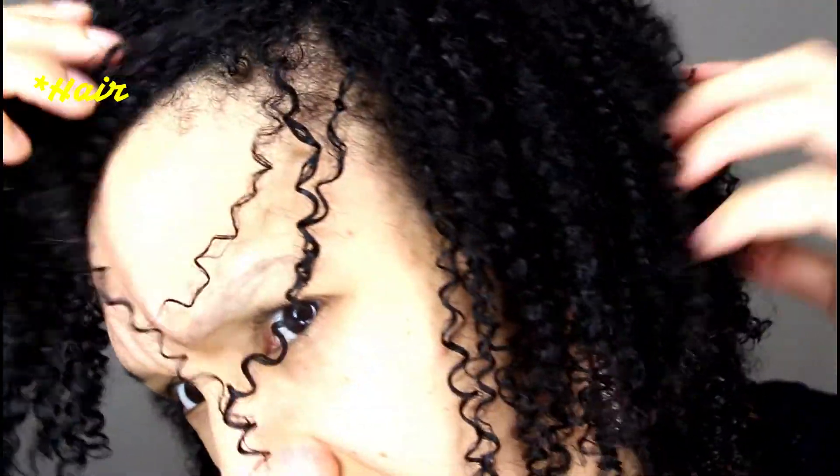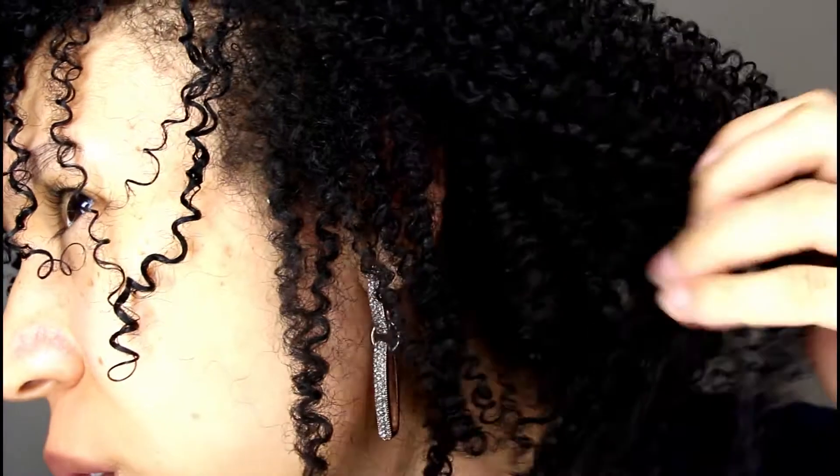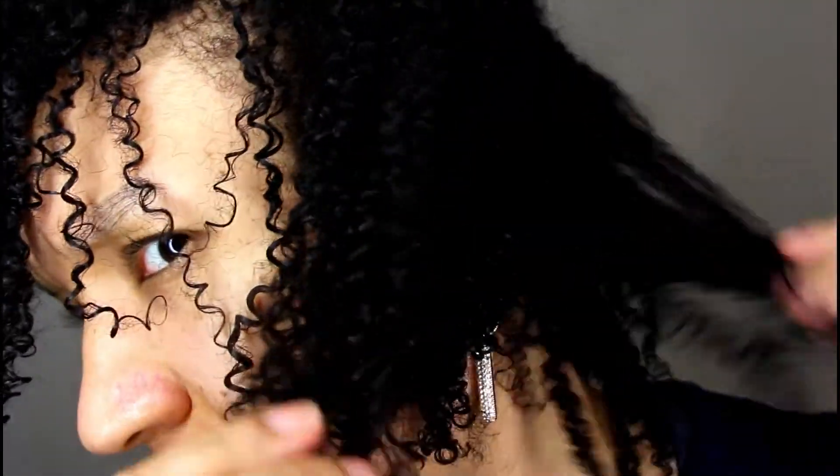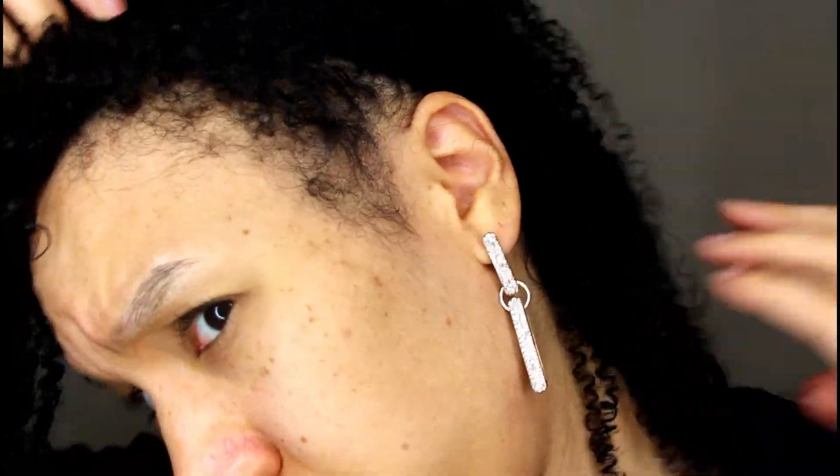It was £16.49 from Amazon and I used half of it for one usage — for my whole body and face. This is my hair close up. There's no product in it and I dried it about 15 to 20 minutes ago. My hair is drying so quickly.